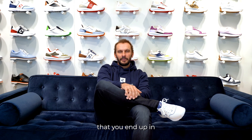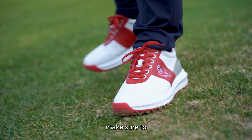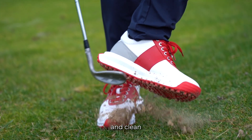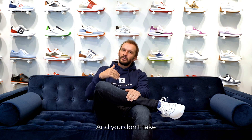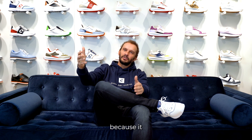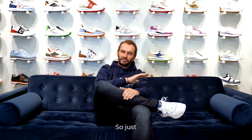It happens to everybody that you end up in a bunker. When you play your bunker shot and walk out of the bunker, make sure to tap your shoes and clean the grip or the sole of the shoe. That way you have optimal grip for your next shot, and you don't take the sand onto the putting green — because it just looks bad and the people behind you have to clean the green. Just tap your shoes and make them clean; that helps everybody.